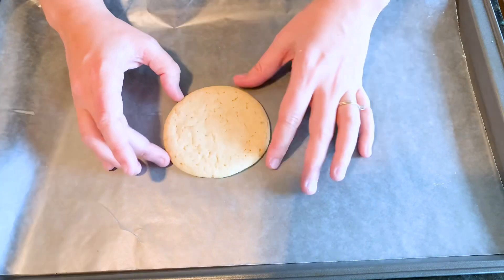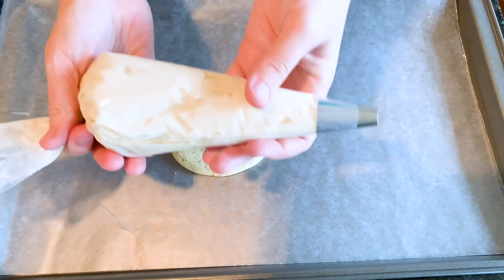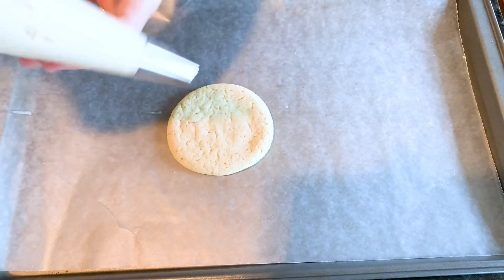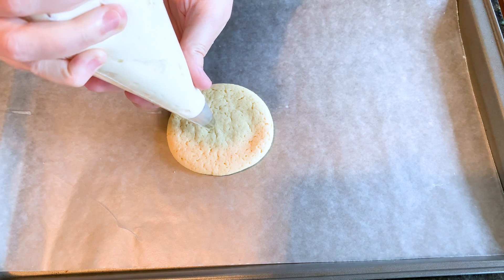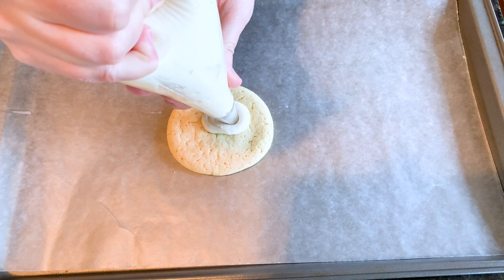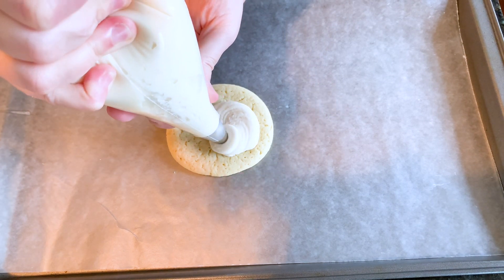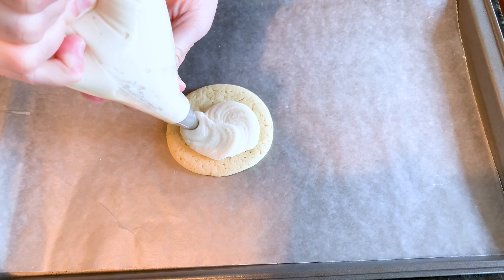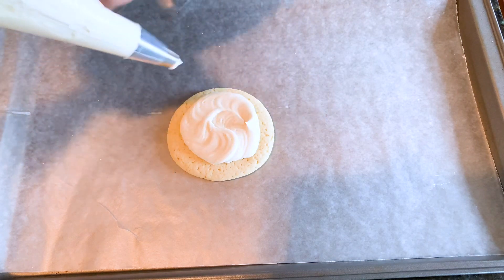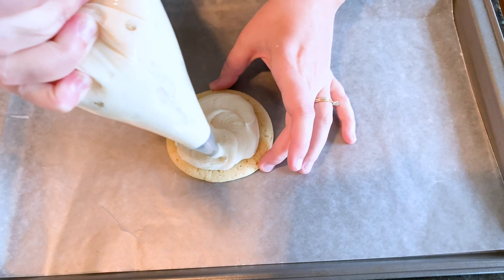First, put your wax paper down on a cookie sheet, grab your favorite sugar cookie and some buttercream. I'll put the recipe to my buttercream in the link down in the details below so you have the exact recipe. We're basically just going to get this on as evenly as possible. I used a large tip and a piping bag so I could pipe it on evenly — any way you want to get this on, go for it, but this is my easy way.